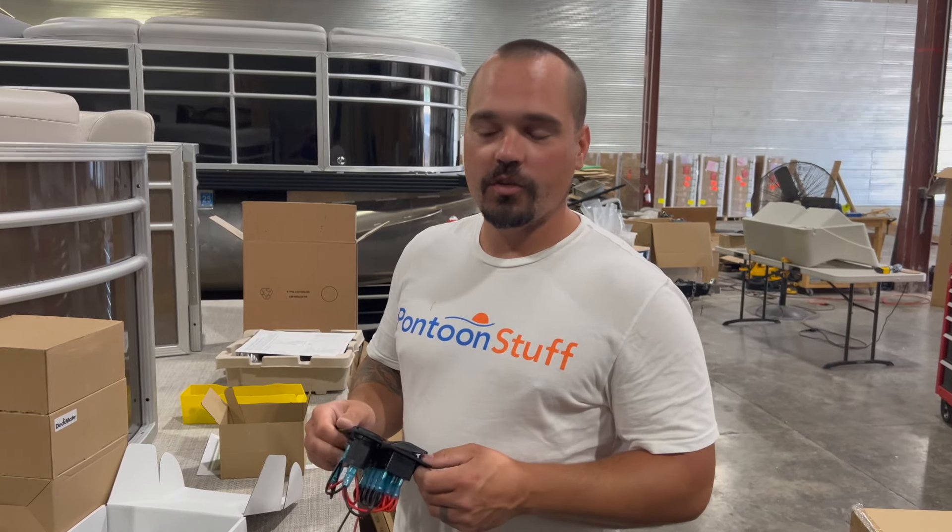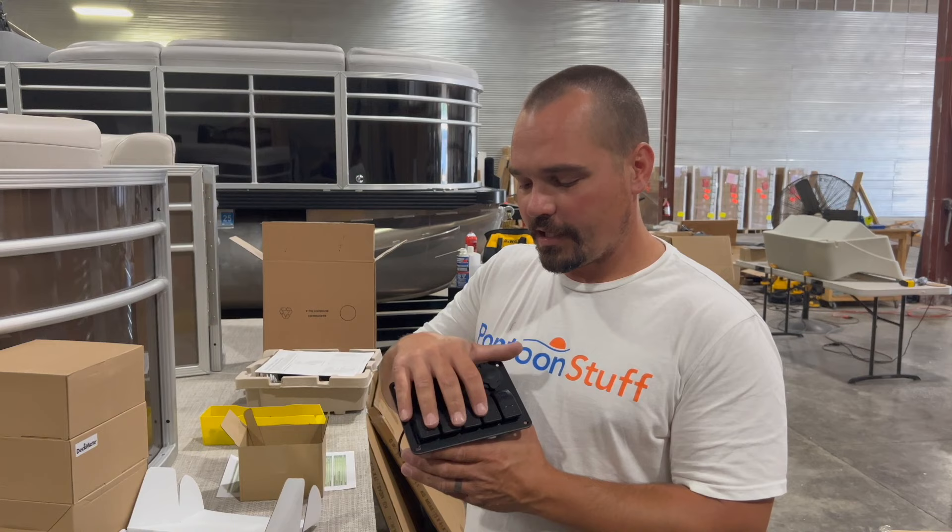Hey, it's Tom from Tom's Tunes. Got this Amazon switch panel. We're going to break down how we integrate this into a pontoon stuff wiring harness. It's a little different than the last one I did. I'm going to show you how it works. I'll put a link for this switch panel in the description.